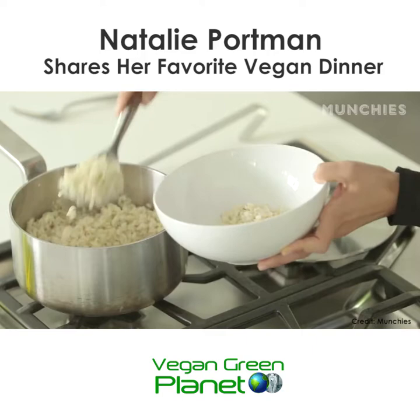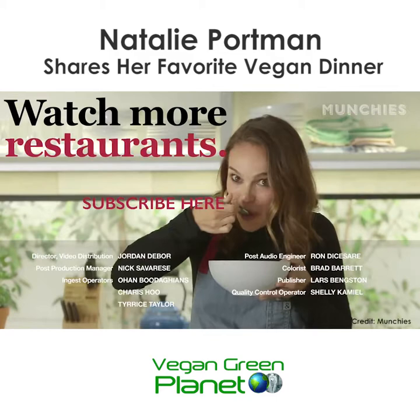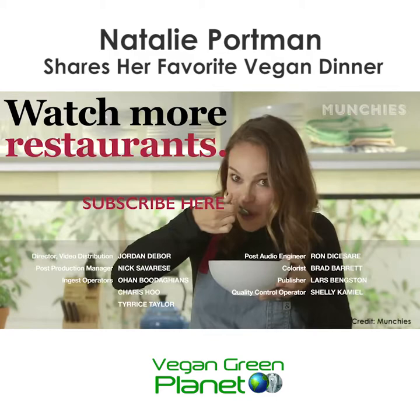Now it's done. We can serve it over rice. Put down some of the stew, and then a little parsley on top. Now it's time to eat it. It's good.